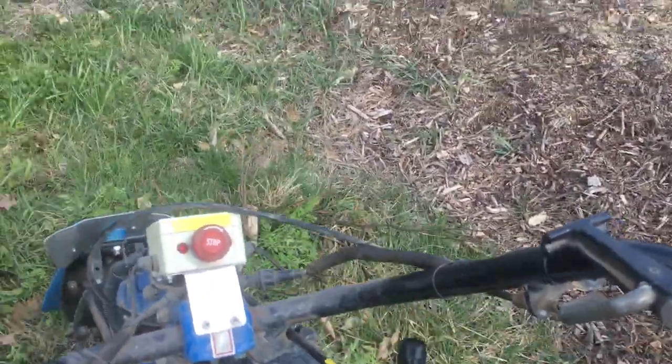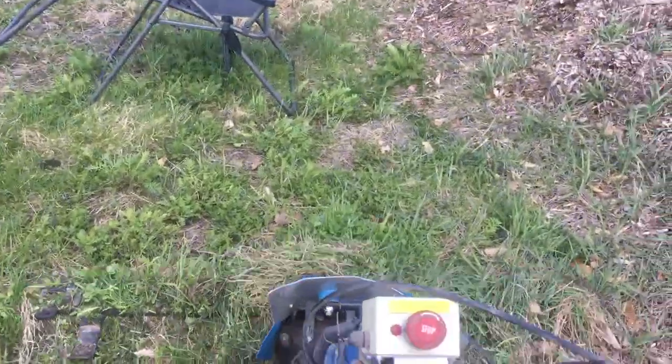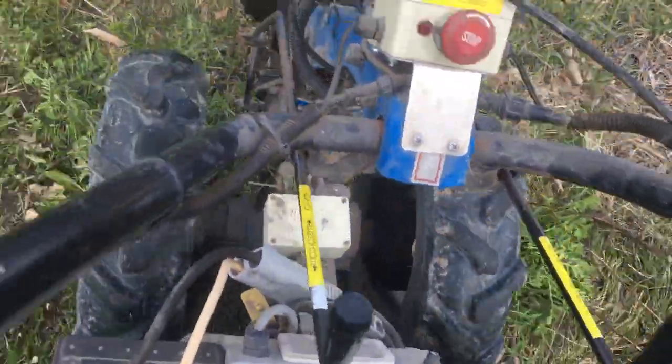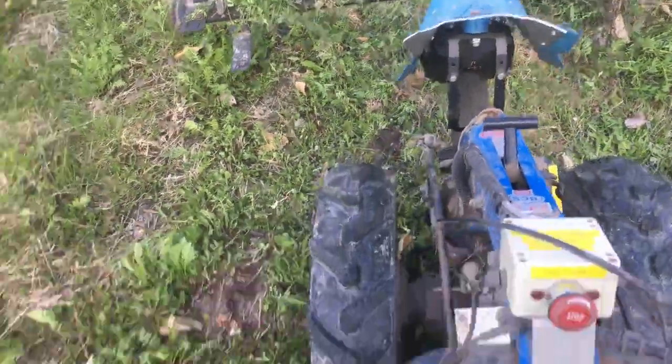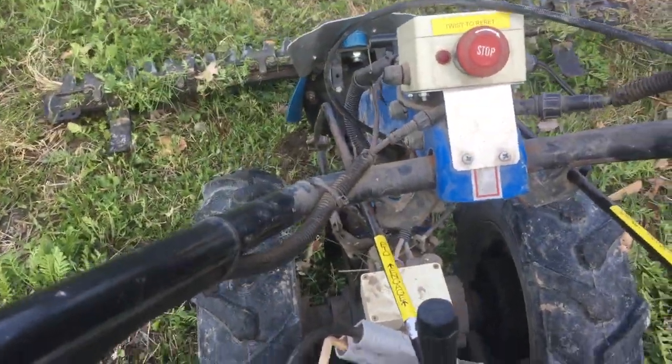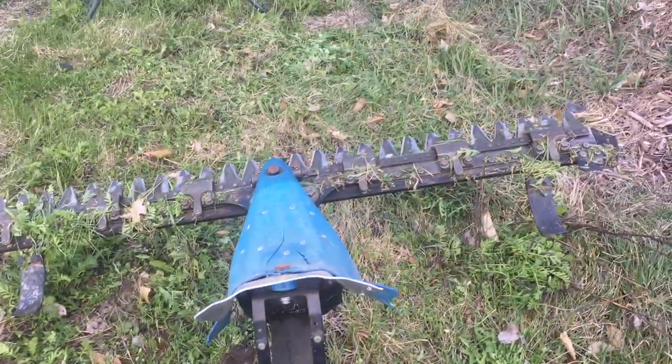Let's see how it fares against the lawn chair. Oh no! We don't need to do that. If I reverse it and take it out of gear, you can see the mechanism.